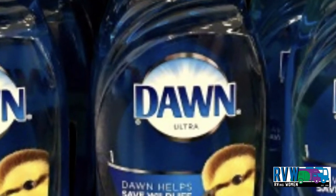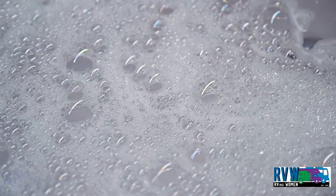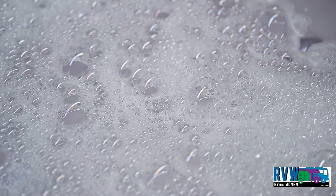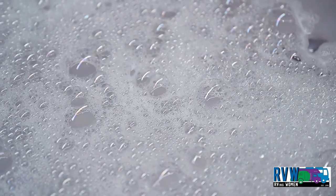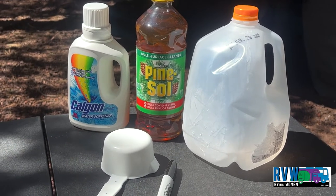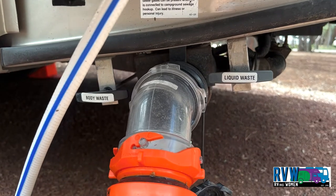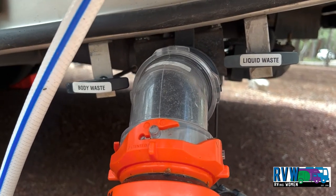Some experts discourage the use of Dawn or other liquid soaps due to the buildup of bubbles which can create a film over the sensors. Keep in mind the water softener liquid treats the tank. Waste floats up and slides out with water pressure.